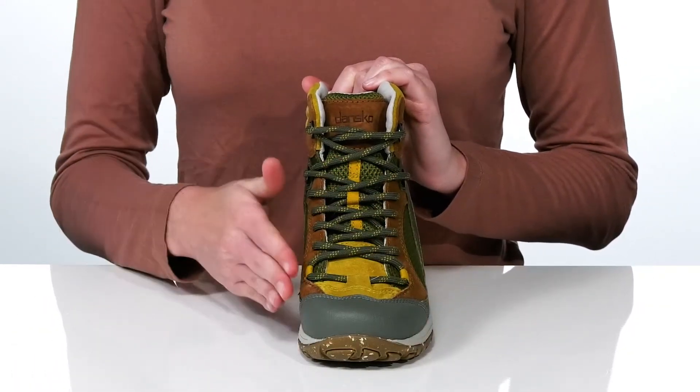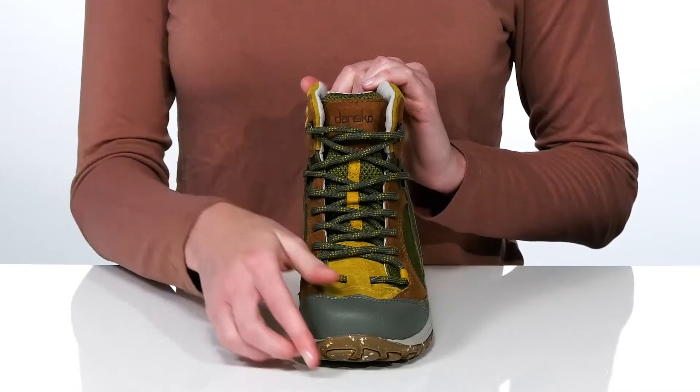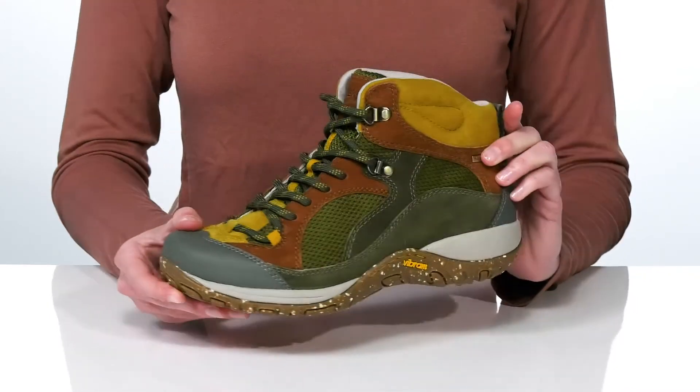There are synthetic overlays for added durability and a functional lace-up closure so you can really lock in your fit.